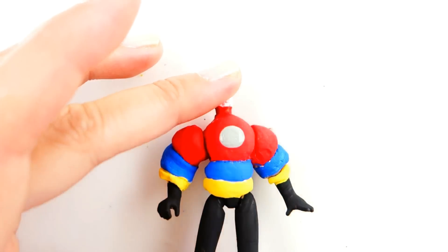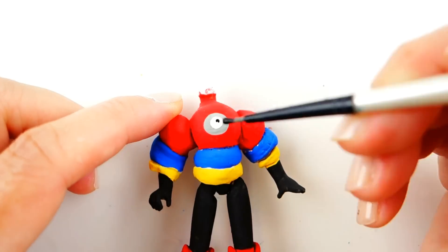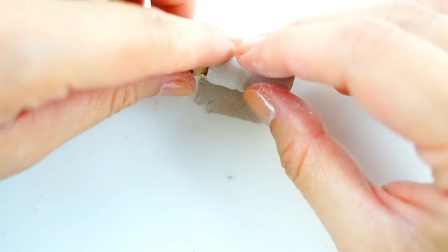We're going to draw a gray circle on his chest. On top of it, we're going to draw a white circle and then a black circle. And finally, for his accessories, we're going to make his bubble container.